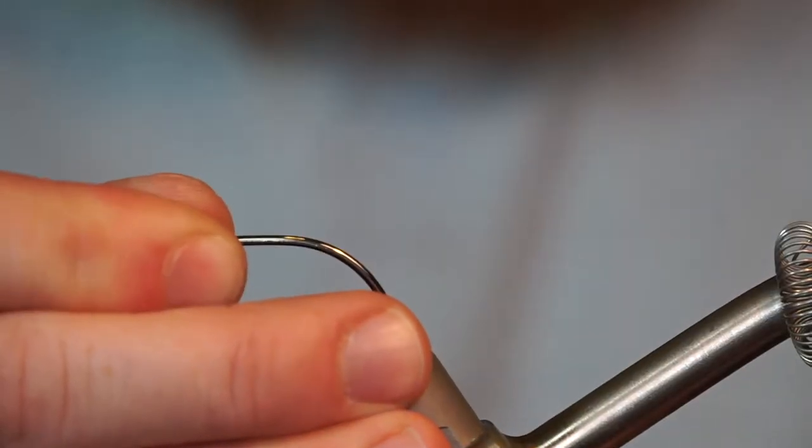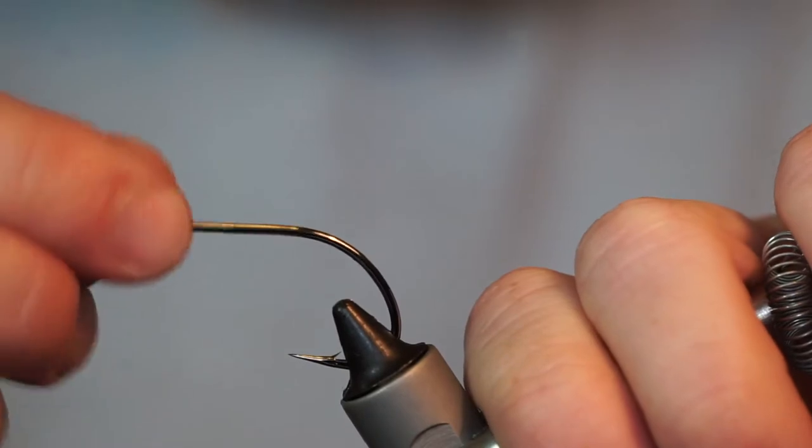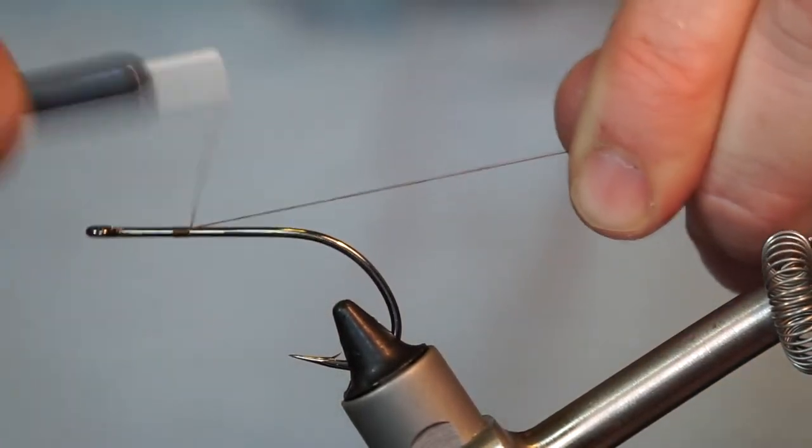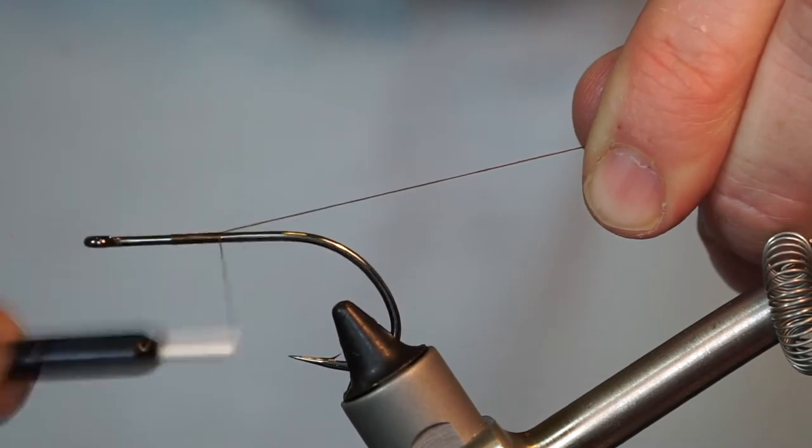The hook I am using today is Gamagatsu's B10S in size 1-0. And the thread is UTC Ultra Thread 140 in Dark Olive.